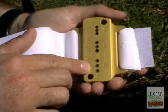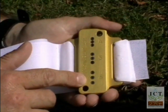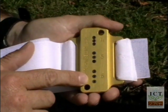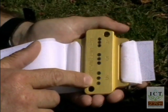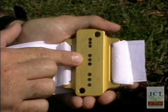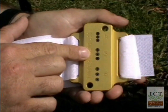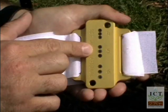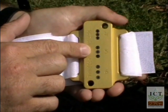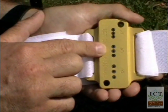The six millimetre spacing is relevant for scientists who have done previous research at the wider six millimetre spacings. ICT recommends all HRM sap flow measurements be used at the five millimetre spacing, as this provides accurate data both in high flow and low flow conditions.